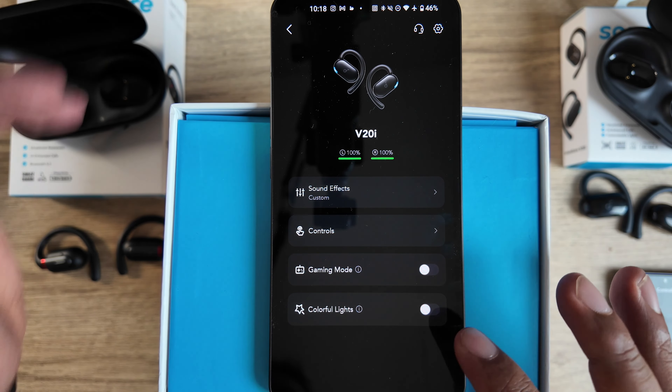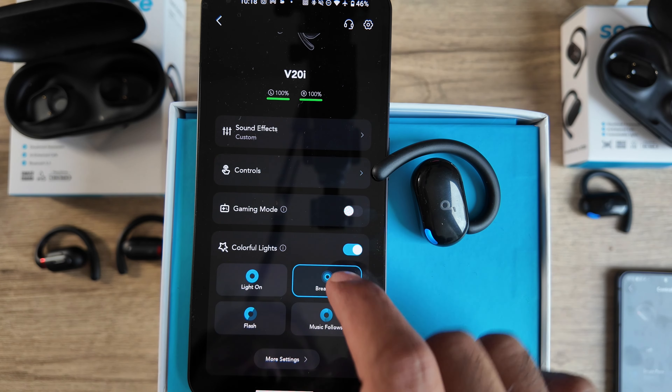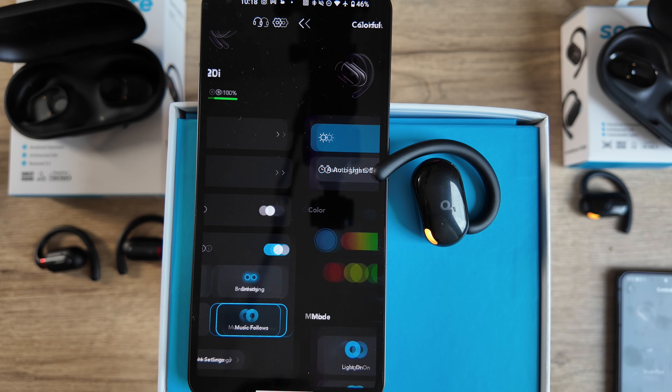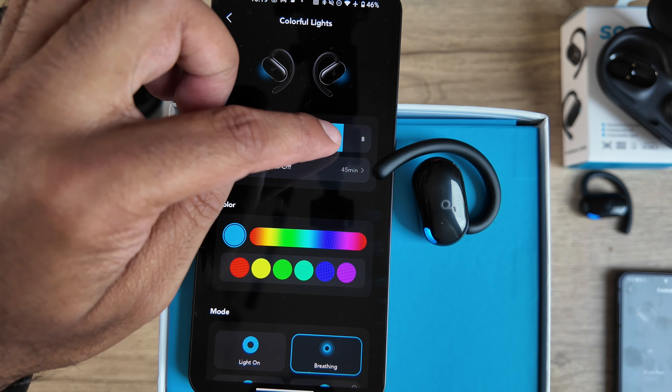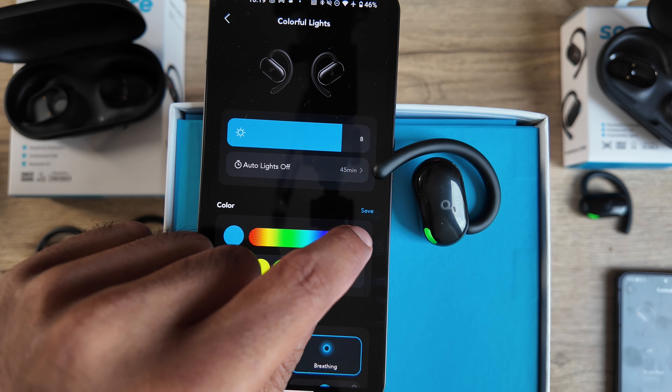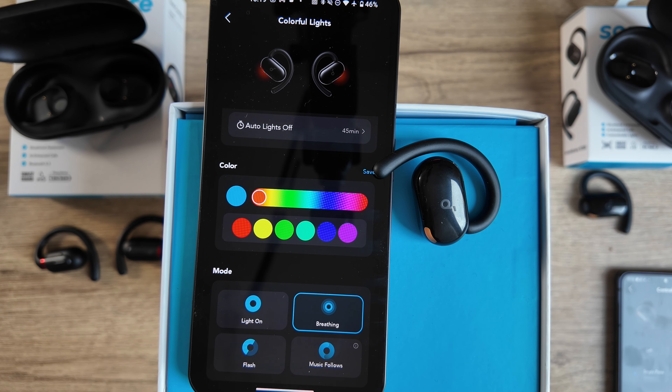The right long press activates colorful lights — the buds have an LED that can breathe, stay on, flash, or follow the music and change colors. You can adjust brightness, set a timer to turn off, and pick from preset colors in the settings. As for the touch sensor itself, it's quite responsive if you hit it in the right place, but you should be careful not to tap too quick or too slow or it may not register.